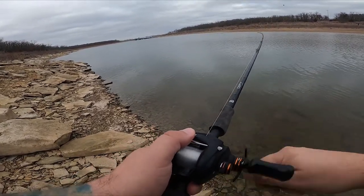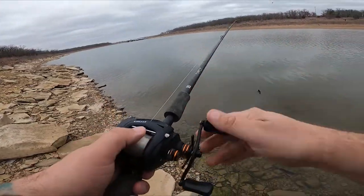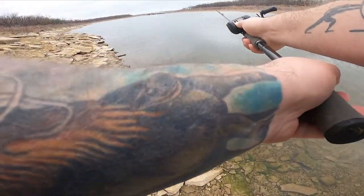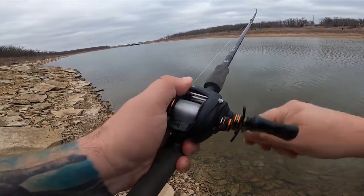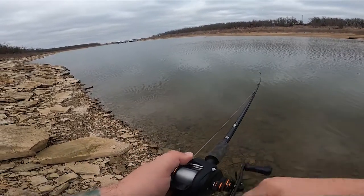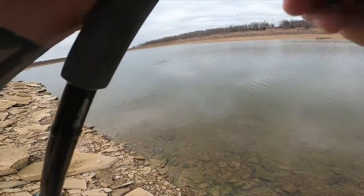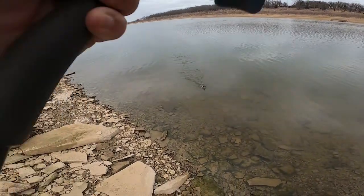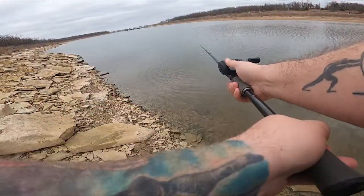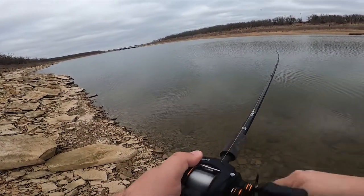Let's jump over to the three ounce. Here's our three ounce bait — a little jointed swimbait. It came in at three and one-quarter ounces, so we'll call it three. Overhead cast — great distance, great distance. Let's get that burn back in. Next up, we're going to do the roll cast with the three ounce bait. Not bad distance, though it wasn't a great cast. Let's move over to the six ounce bait.